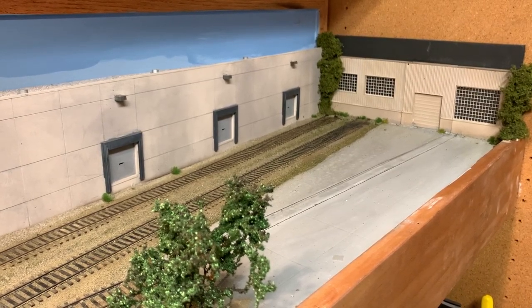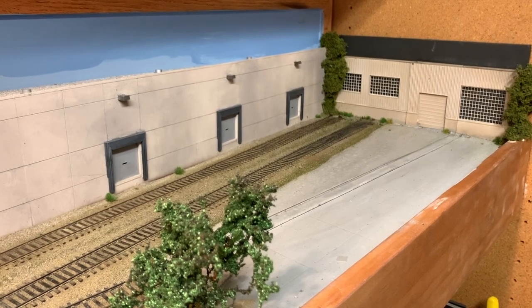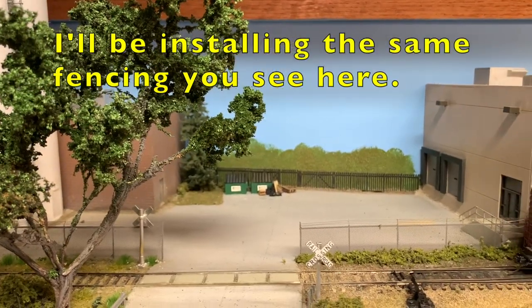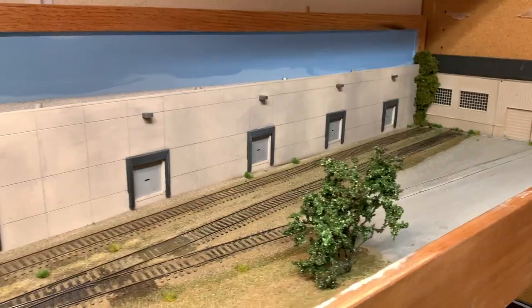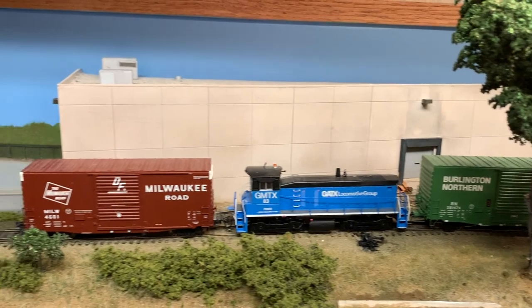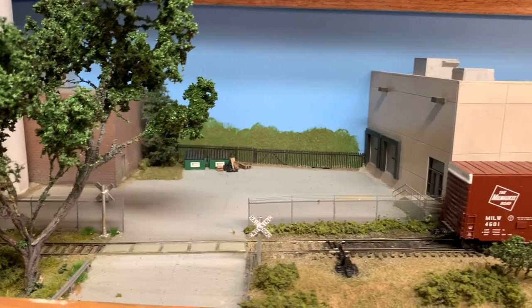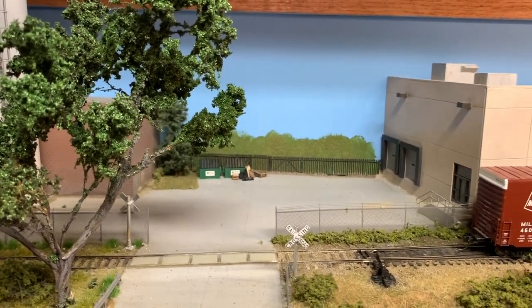So anyway, that's all for this video. In the next video I'll be working on installing some chain link fencing around this concrete pad area on the far side of the layout, and then doing a bit more scenery work. Things are rapidly approaching completion here on the 1 by 6 foot HO scale switching layout. Thanks for watching. Bye!